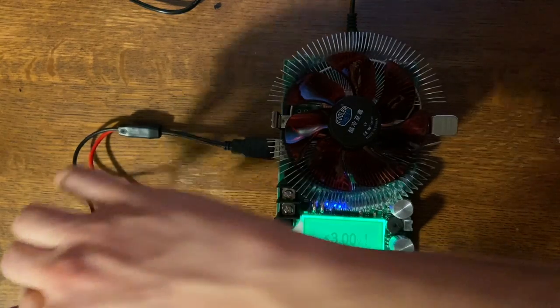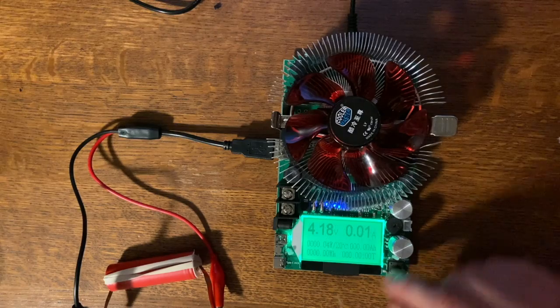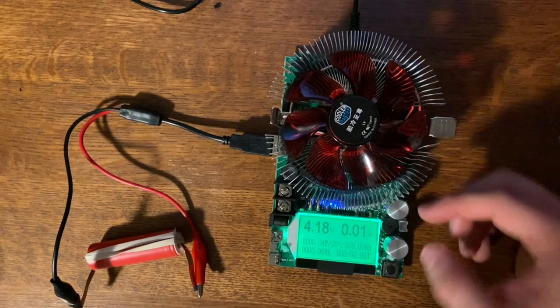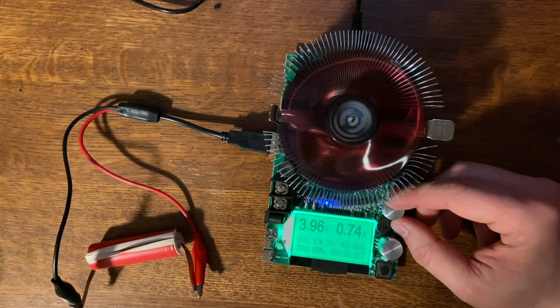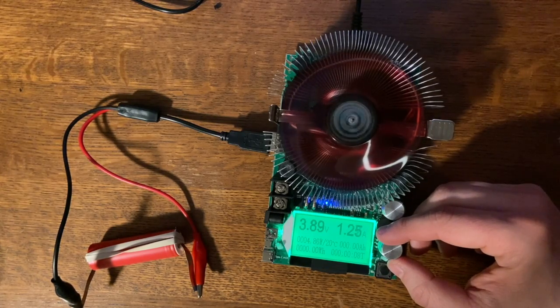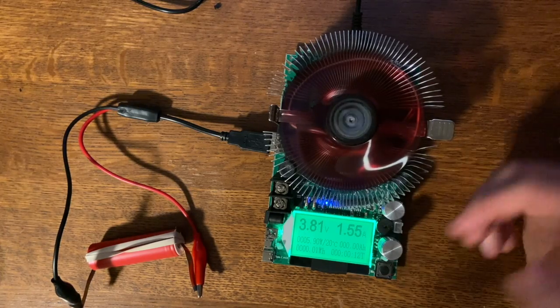Let's hook this up — positive here, negative right there — and we should be going. The voltage is reading 4.18 volts, which is exactly what it should be since this is just recently charged. Let's start with the coarse knob. I'd like to discharge at a rate of around half a C, which is about one and a half amps, so we'll go up to 1.5 amps. The voltage is dipping immediately.